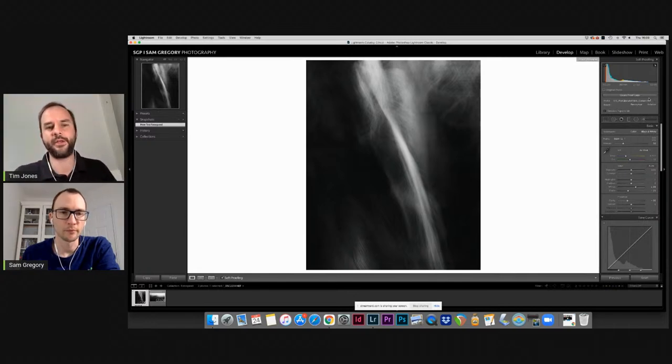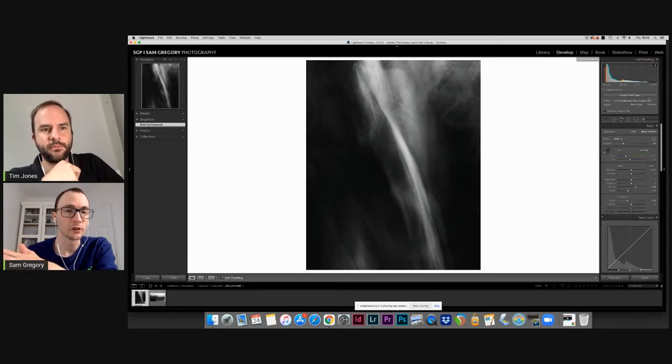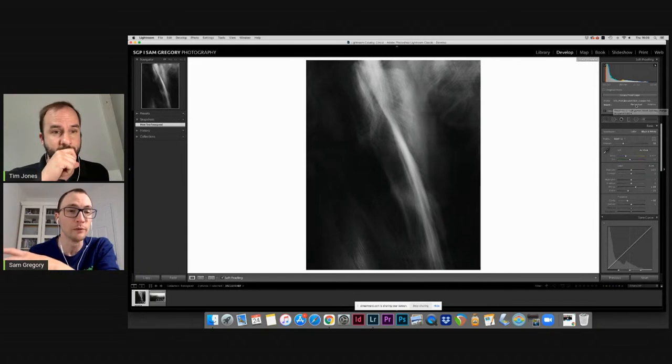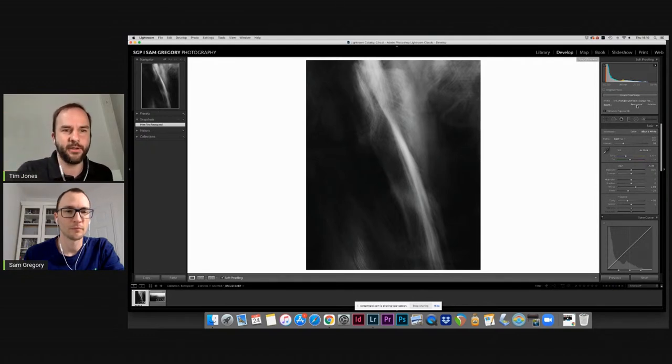If you try to edit with the simulate paper and ink button on to make it look decent, you'll end up with a horribly over-carved, contrasty result. I always tell people to use soft proofing almost as a data tool — looking at the histogram. It will also flash blue and red if you've got any highlights or shadows blocking out. For color images, gamut warnings are really useful — they'll show if the paper can't cope with a particular color, which is where the choice between perceptual or relative rendering intent becomes relevant.